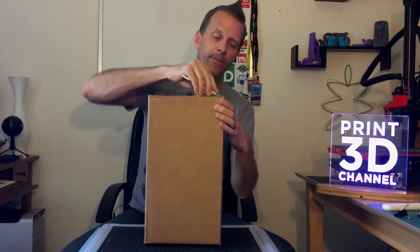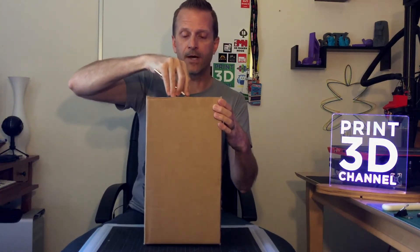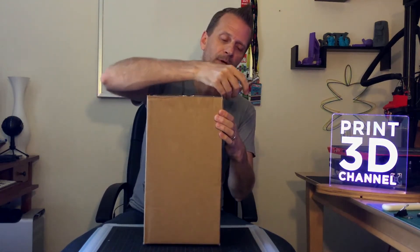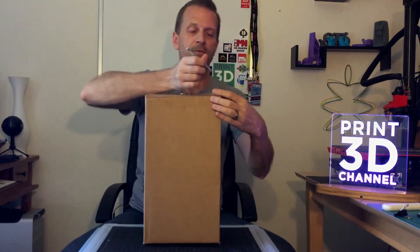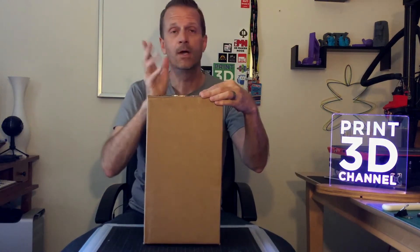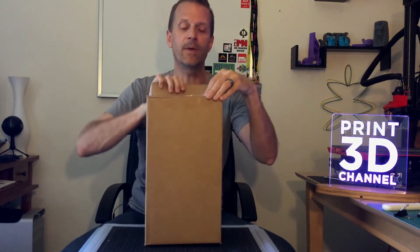I have my trusty X-Acto knife here. Let's go ahead and open up the top. I'm really excited about these because I designed them in the same color scheme as the Print3D Channel logo — I believe it's purple, blue, and green. It's been a while since I ordered these, and the delay wasn't any problem with Feats at all. They were improving their manufacturing process, so I welcome the delay. Let's open up the box and see what's inside.